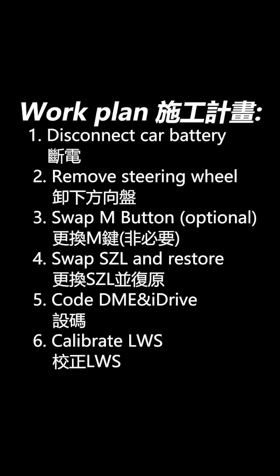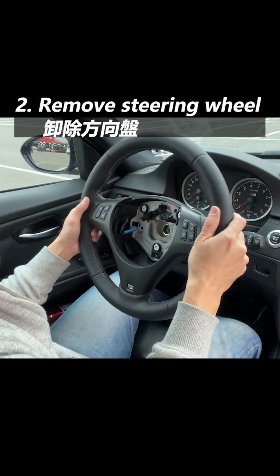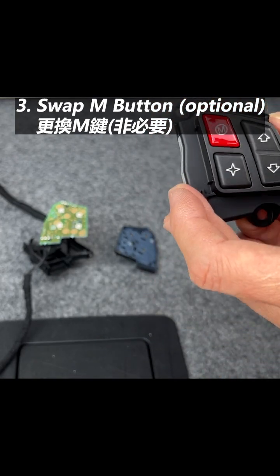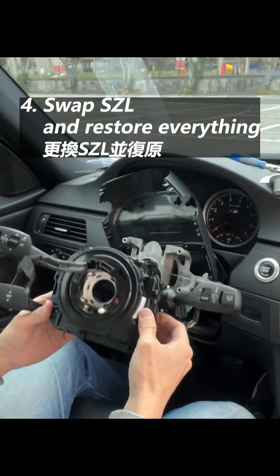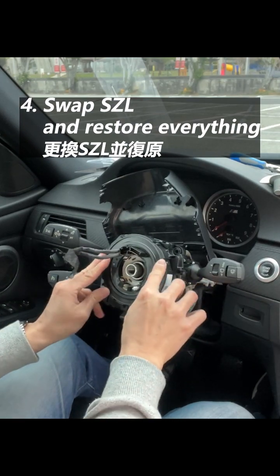Here is the brief plan for this retrofit. Step 1: disconnect the car battery. Step 2: remove the steering wheel. Step 3: swap the M button if necessary. Step 4: swap the SZL and restore the steering wheel and car battery.